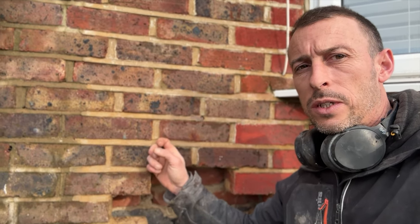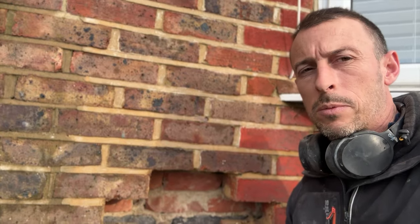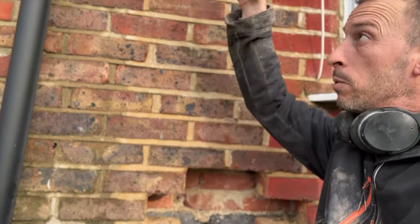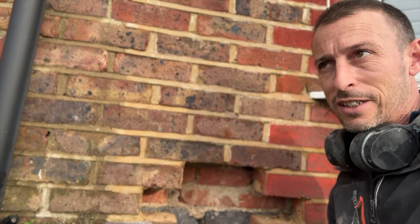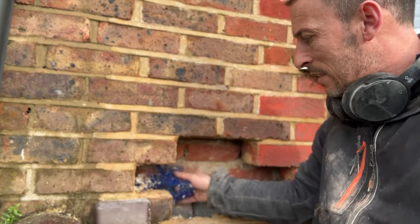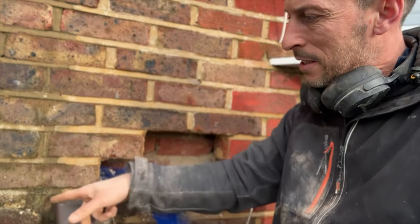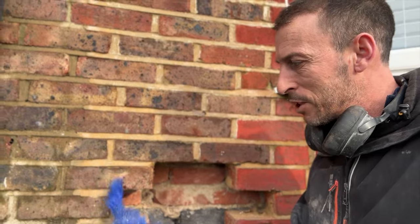Another common thing when they install insulation is they have to put a cavity brush down the middle of a wall where that property meets another property, to stop any insulation going over into the other property without permission. Here is where they've supposedly put the brush in. They'll drill a hole at the top, insert a brush on a chain and fish it out at the bottom — a bit like fishing cables down cavities. Here I can see the brush, but it doesn't go up. They faked it. They've just pushed the brush in, curled it up and made it look like they've installed the brush.